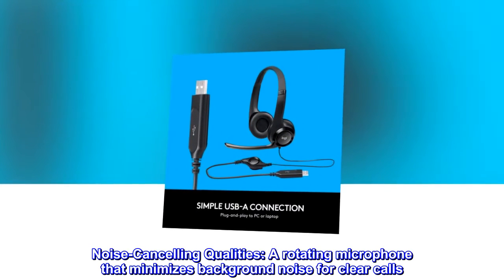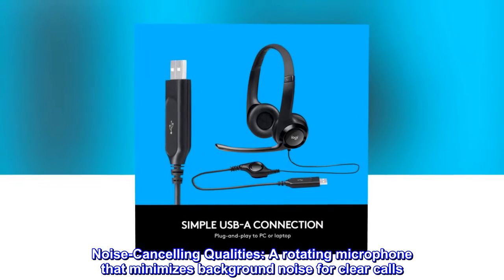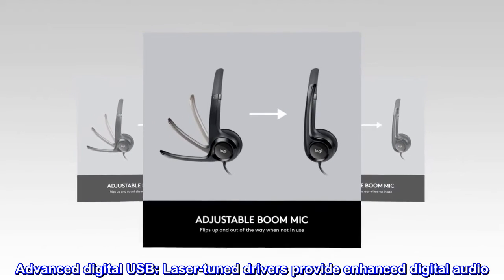Noise-cancelling qualities include a rotating microphone that minimizes background noise for clear calls. Advanced digital USB laser-tuned drivers provide enhanced digital audio.